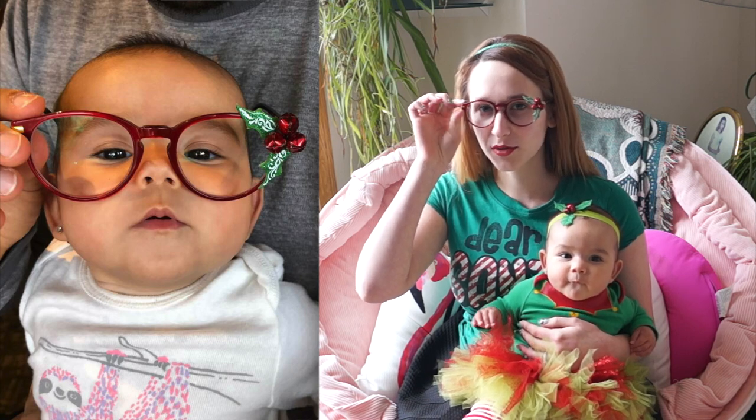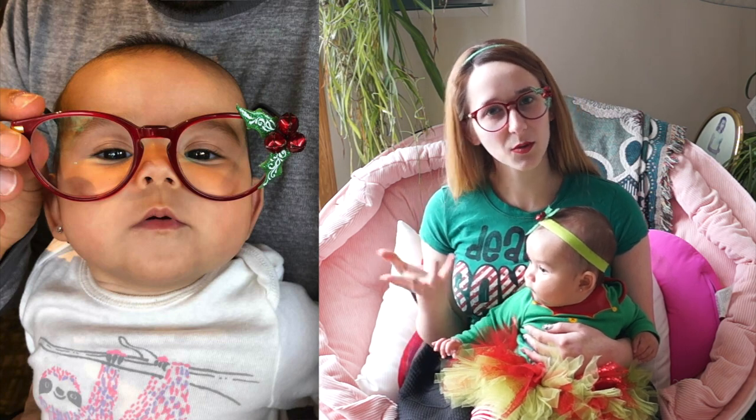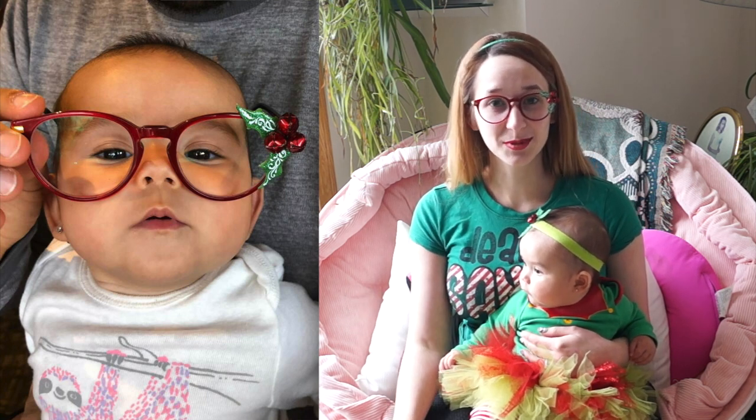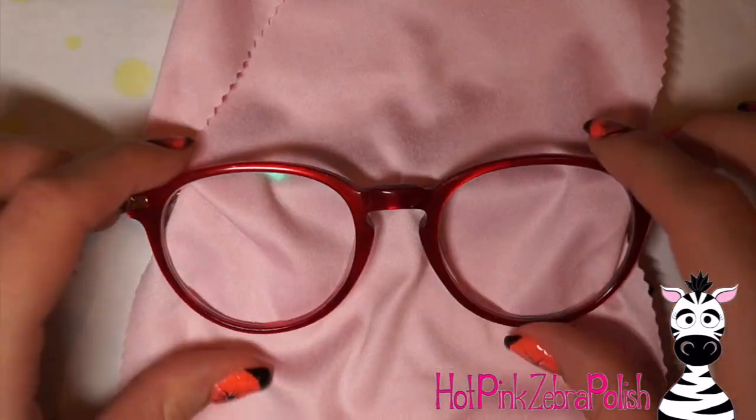I'll be showing you how I did this. These glasses are from Goggles for You, which is one of those online websites. They're a little bit less expensive but they also don't come with quite as much and they seem lighter weight, so you have to kind of balance the pros and the cons. Don't forget to click subscribe to see all my future videos.